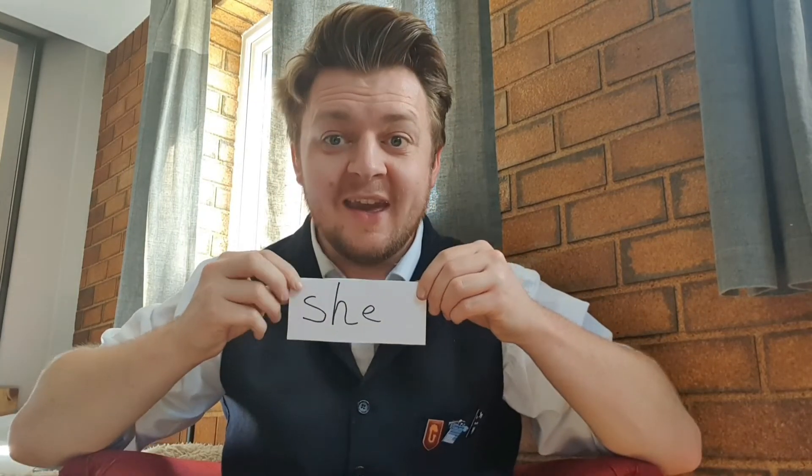Well done everybody! We've read our 'igh' words and our 'ee' words. Now we're going to see if we can read our tricky words — we've been focusing on five this week. I'm going to show them to you quite quickly, see if you can tell me what they are. Here we go: we, she, he, be, and me. Great job everybody!